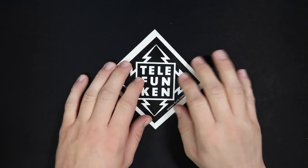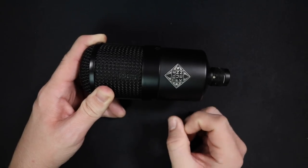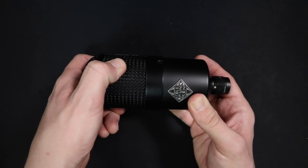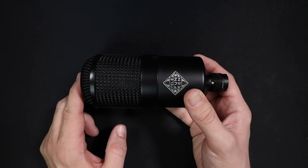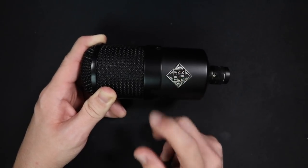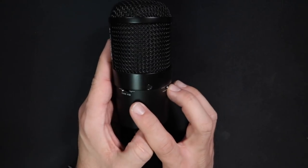I actually really like Telefunken's logo, so I'm not going to destroy this one. As far as build quality, I have no complaints. It has an all-metal body as well as a metal grill with almost no give to it — it is very, very sturdy. On the front you have a pretty little logo, and on the back you will find two switches.